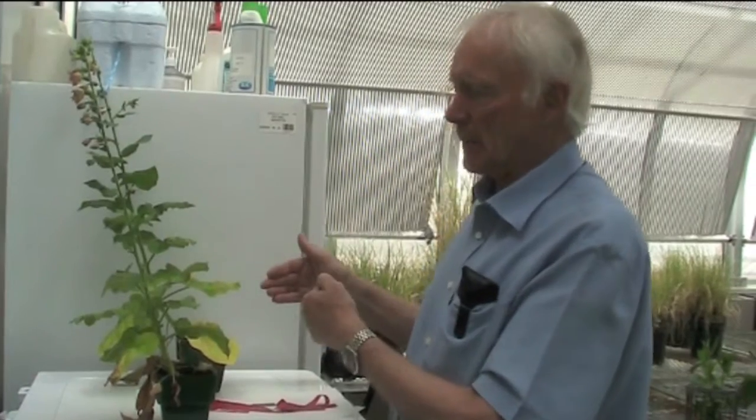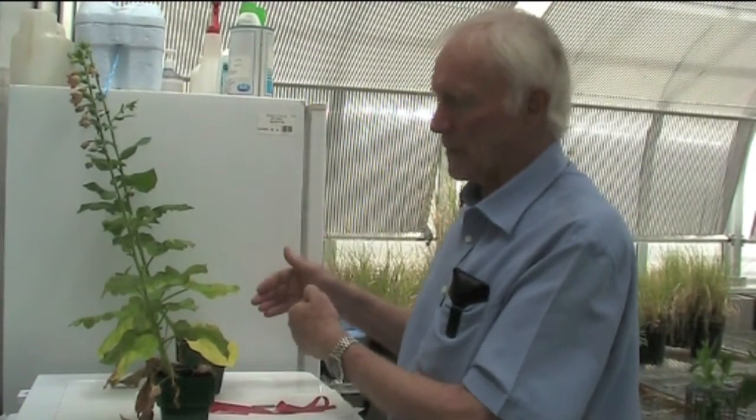When a virus is not mechanically transmissible, we can still demonstrate that it's transmitted. We can transmit the disease symptoms using a method called Patch Bark Grafting. Grafting is a method where we take a piece of tissue from an infected plant and apply it to a susceptible plant of the same species. The cambium of the infected tissue matches up with the cambium of the recipient plant, and the virus can then translocate across into the recipient plant and infect from that grafting site.